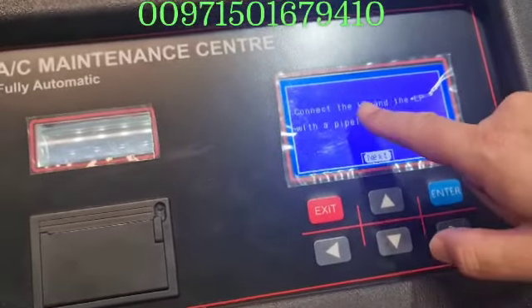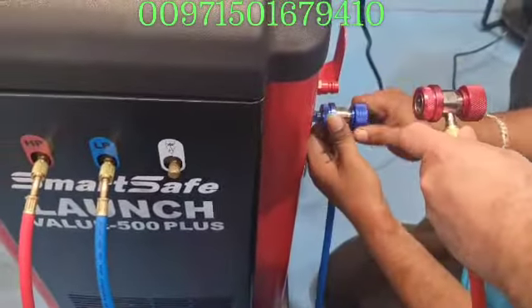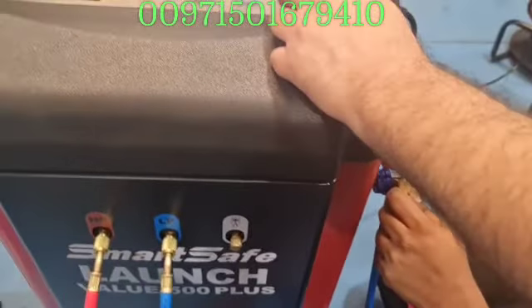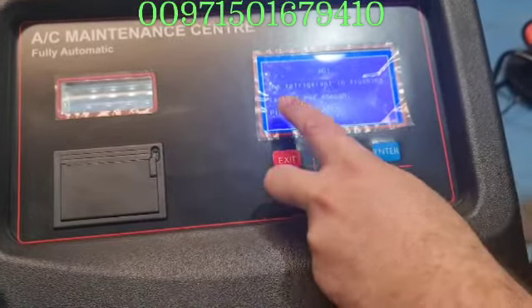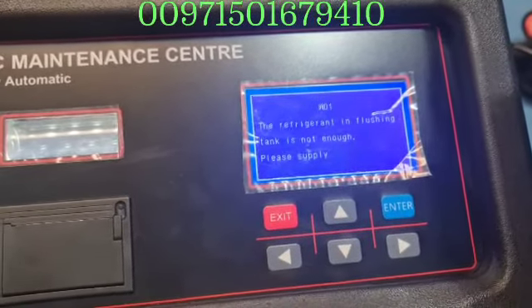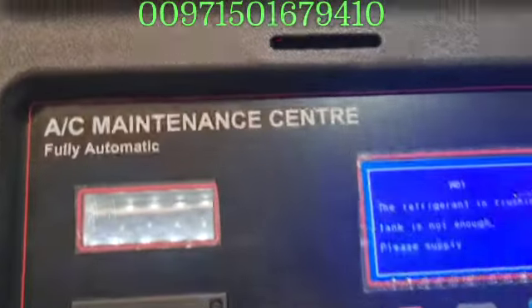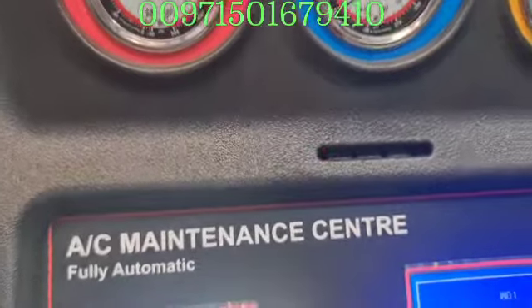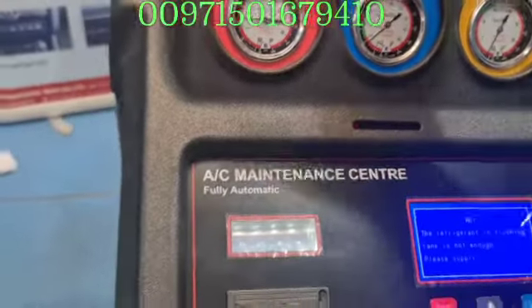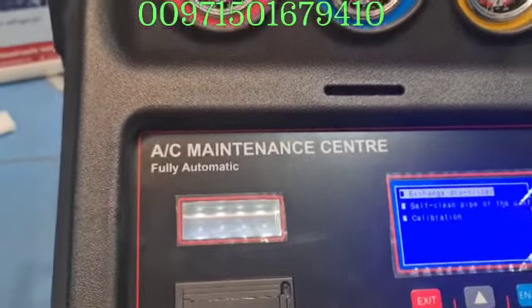For self-cleaning the pipe: connect the HP and LP with each other using a pipeline. You have to connect this pipe here and this one here and then do the cleaning. The machine is pushing gas from the cylinder to the pipes and filling it with new fresh gas — not air. This is a very good procedure and option. The machine is giving an alarm that there is not enough refrigerant inside the tank, so it will push the gas from recovery and put it inside the loop to clean the machine.